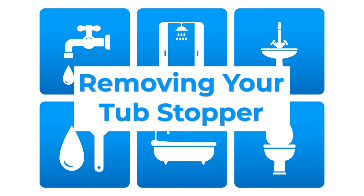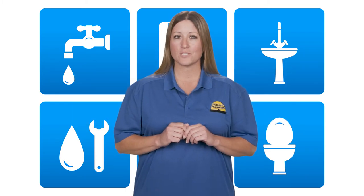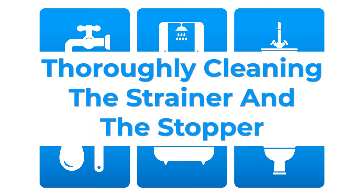The first step to this type of drain cleaning, and really getting to all of that soap and hair, is to remove your bathtub's stopper. Some bathtub stoppers will have screws that you'll need to remove, and others can be manually twisted off. It's pretty likely that there's a significant amount of buildup resting just beneath your bathtub's stopper and strainer.